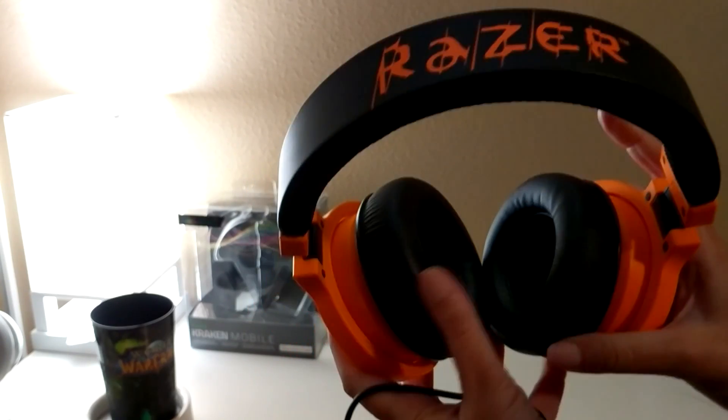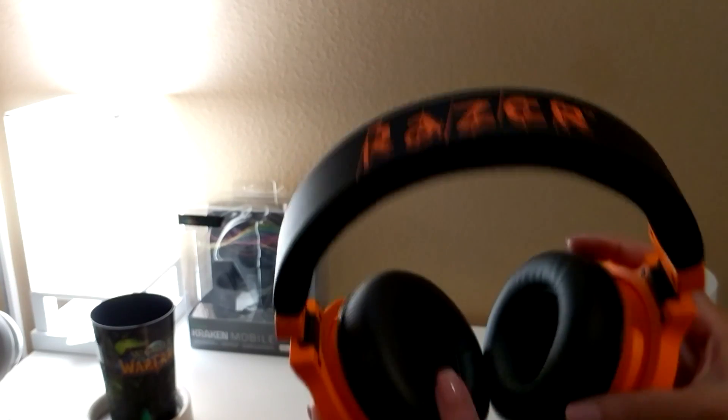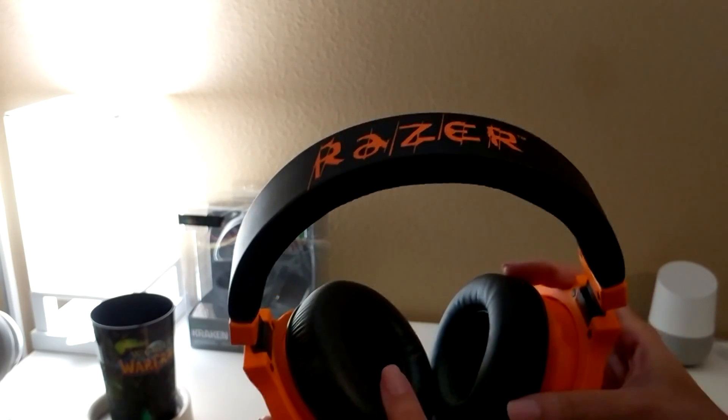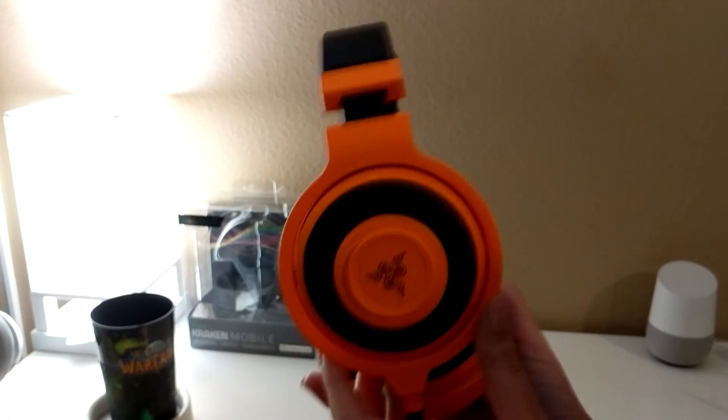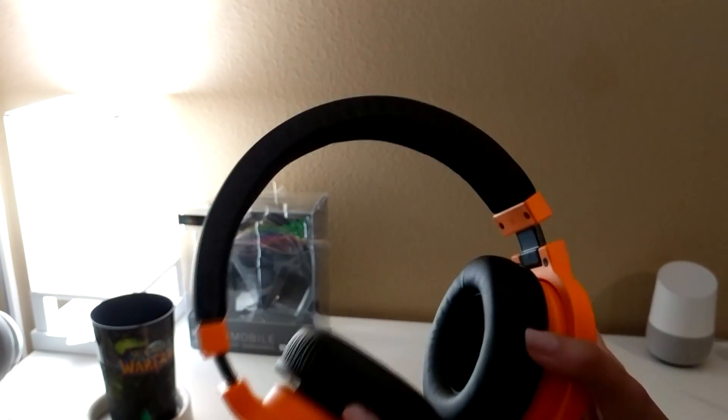Now for the bad part. They feel cheap. They smell like plastic and rubber, but really the sound quality sucks. I have cheap headphones and earbuds that cost me $5 that sound better than these. They're very bass heavy, blown out, and everything sounds muffled and garbled.